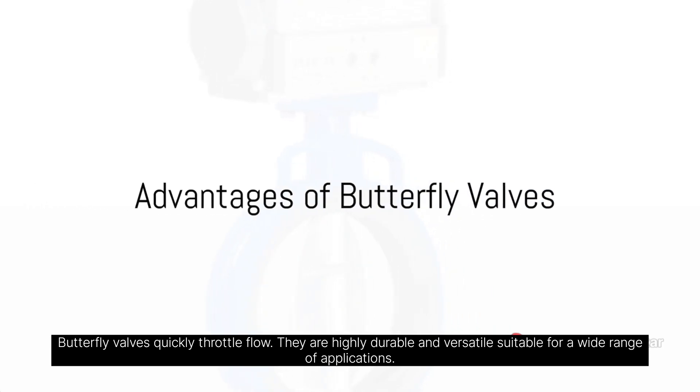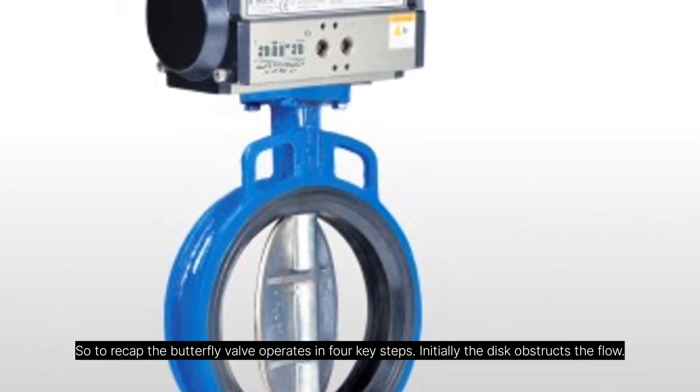Butterfly valves quickly throttle flow. They are highly durable and versatile, suitable for a wide range of applications.